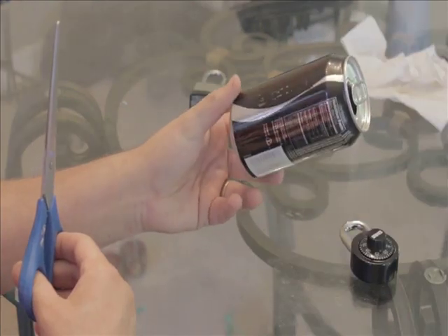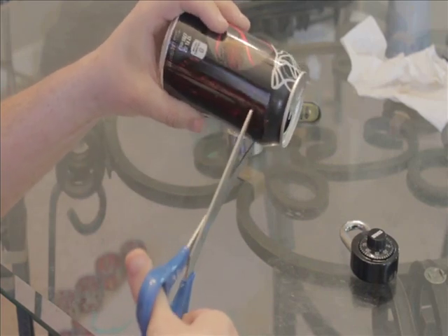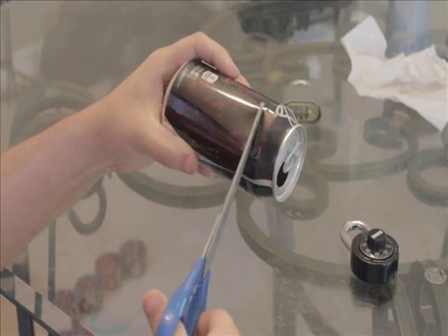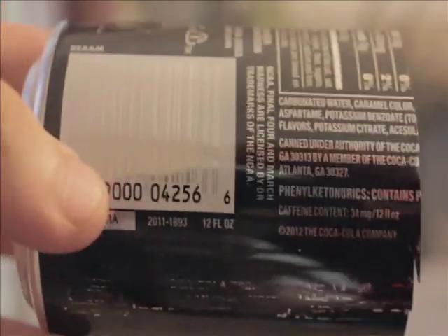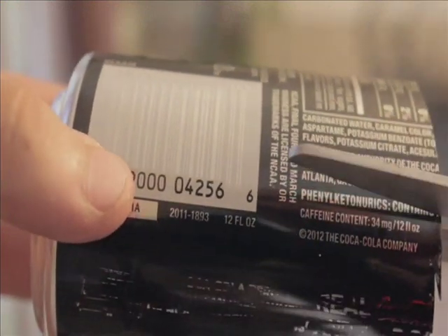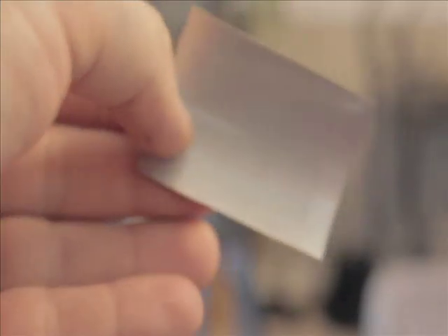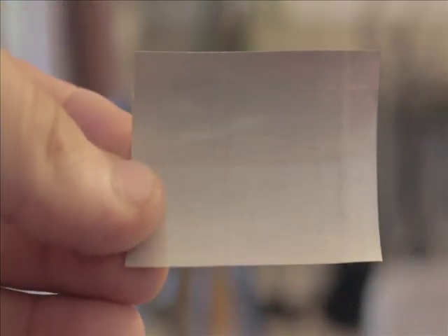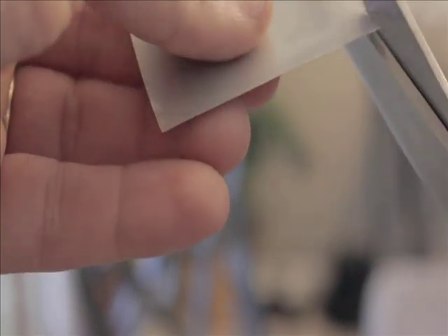Start off by showing you how to make the shim. Just take a soda can and make it a little nice. Once you have your top cut off, go ahead and cut down the sides. So if you end up with a blank, it's probably about this size. Now you can go ahead and even the edges up, curl them up, and make them a little more safe to work with.